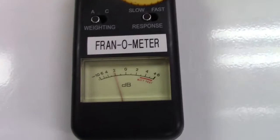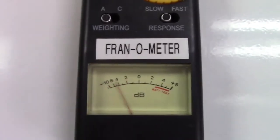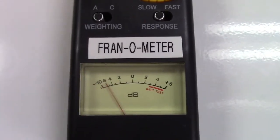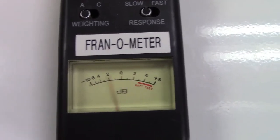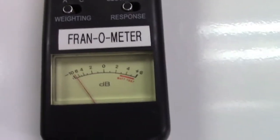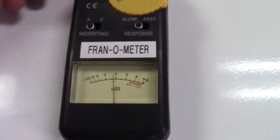I seem to remember when it was new the plastic in the window here was not as yellow, so I've had this for a long, long, long time at this point. I just wanted to show you this.